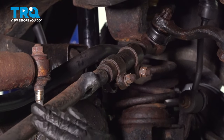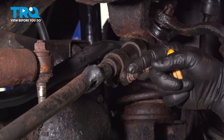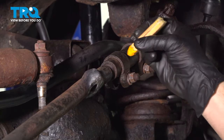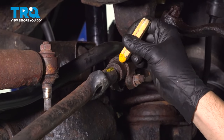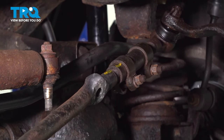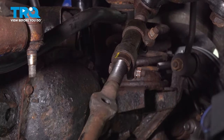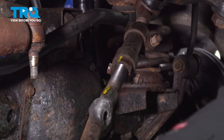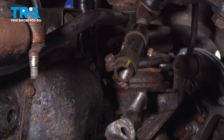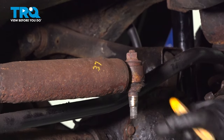Our next step is to go ahead and unthread our outer tie rod end out of this adjuster sleeve right here. You want to count how many full revolutions this takes to remove it from the sleeve, so we can thread in the new one and get a preliminary alignment. I'm going to use a crayon to mark a spot here and start unthreading — it took 37 full rotations to remove the old one. I'll write that down so I don't forget.